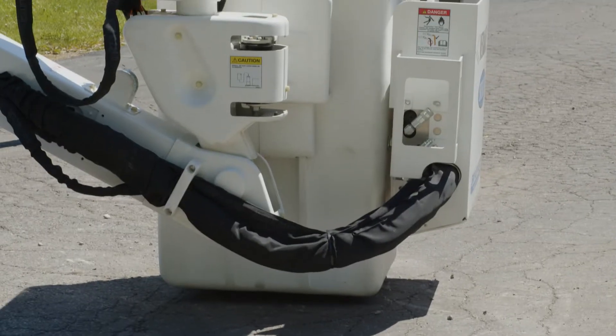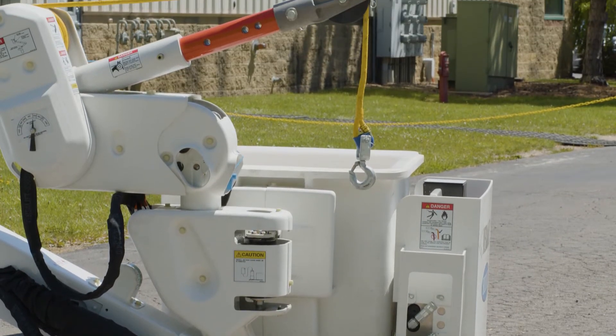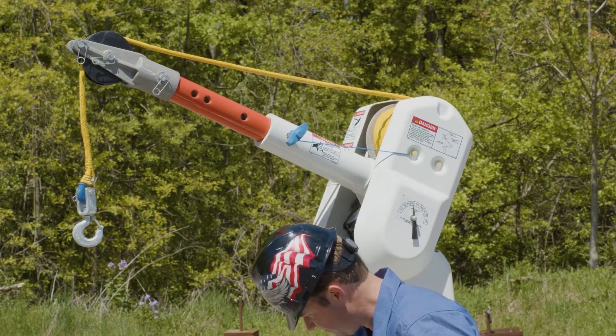This unit has a VersaLift boom with a 30-foot side reach and is double insulated. This bucket setup has a 400-pound capacity in the bucket with a 1,000-pound material handling winch that's hydraulically controlled.